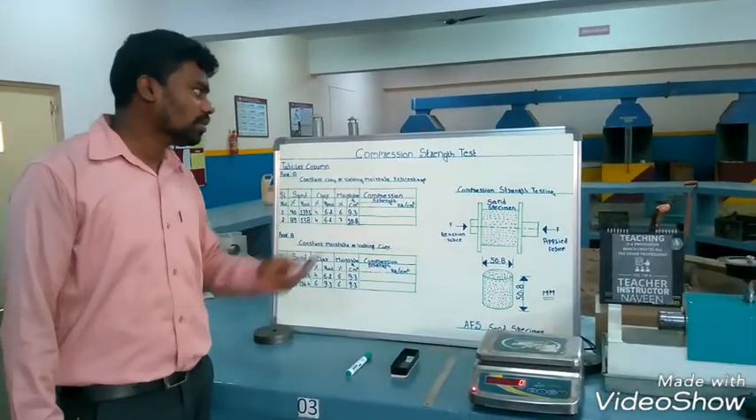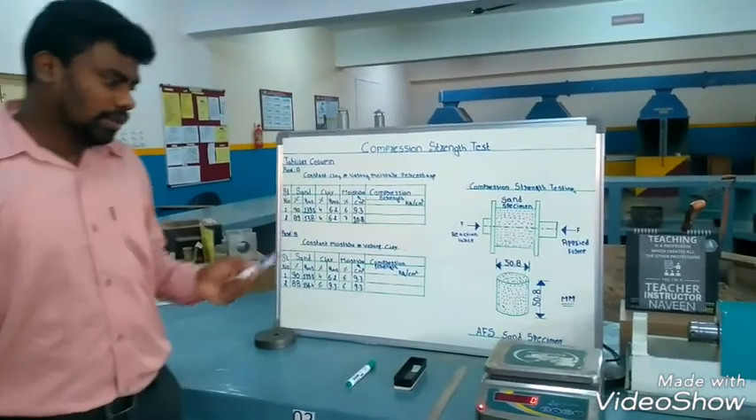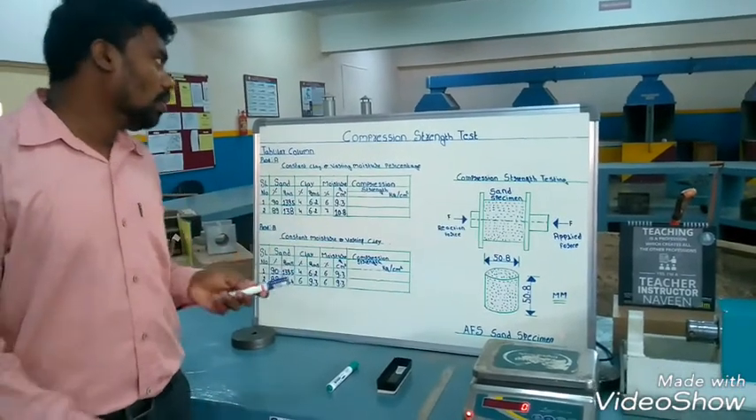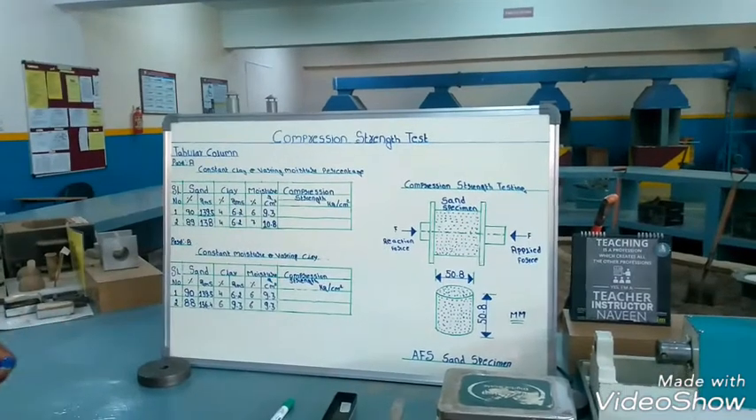Now we are doing the compression strength test of the green sand. When we pour the molten metal, different types of forces will apply on the mold itself. Most commonly the compression strength — we want to test it for people pouring the molten metal.